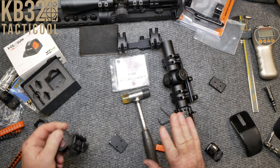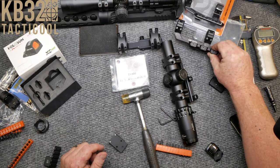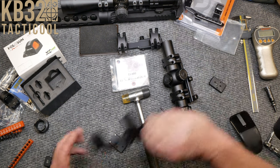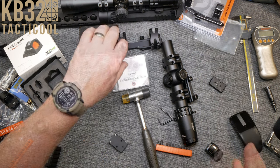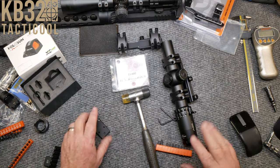Got a scope mount that I want to show you guys. I've got a new scope that I want to do a review on, and I'm going to show you guys what that is beforehand.